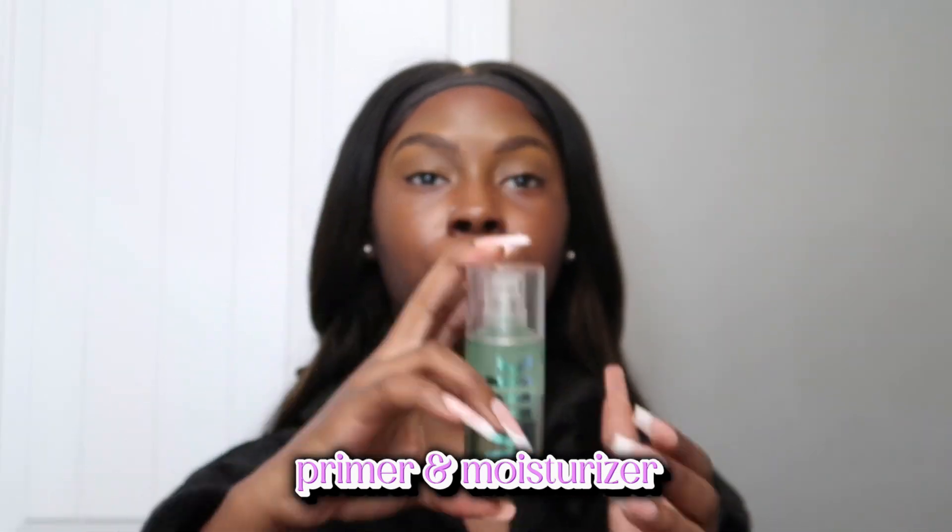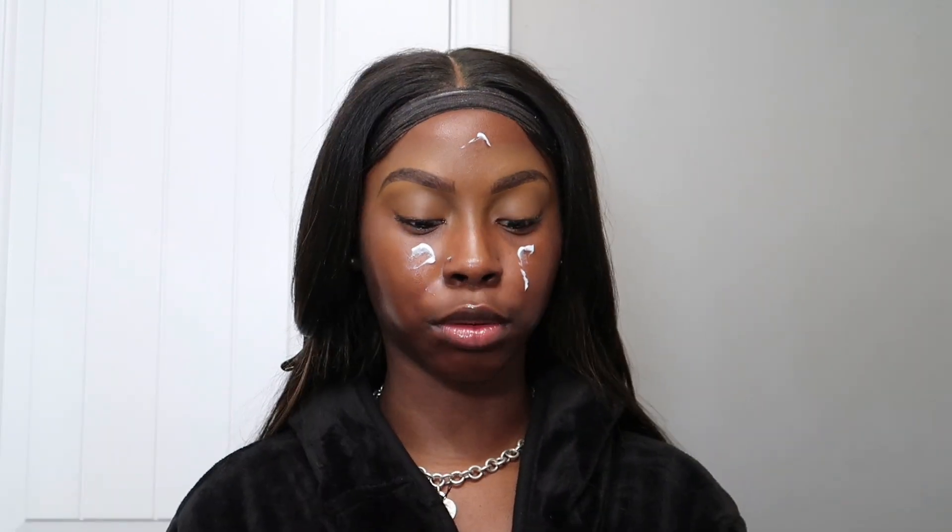Now we're going to go in with primer. I'm using the Milk Hydro Grip primer — I love this primer. I've also been using the e.l.f. primer but I feel like they both go hand in hand for me. I put this on just like that. I also almost forgot my moisturizer, so I'm putting that on too — usually you'd put your moisturizer before your primer, but here we are.